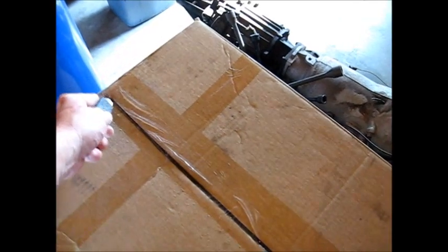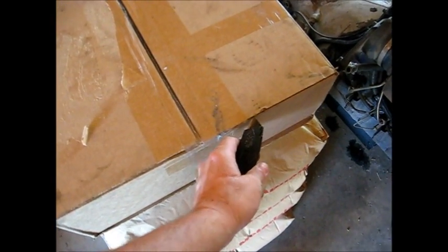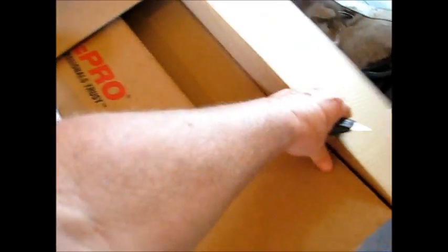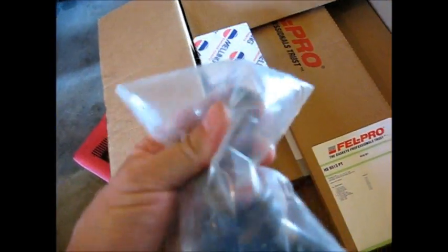Hopefully the tappets are in this box too — I had the tappets reground as well. Let's see what's inside this box. I'm pretty excited about building this motor. This motor is not mine; it is a friend's motor, but I am building it for him. And there are my reground tappets right here. They reground the face of the tappets.